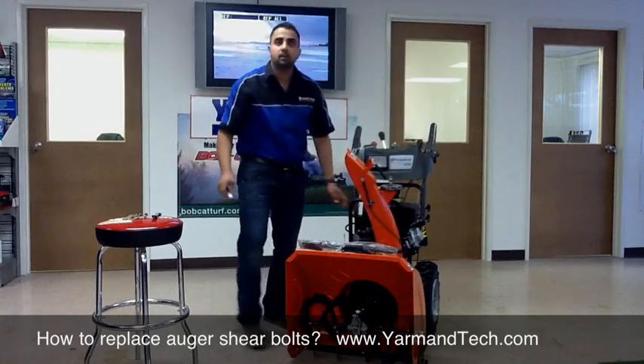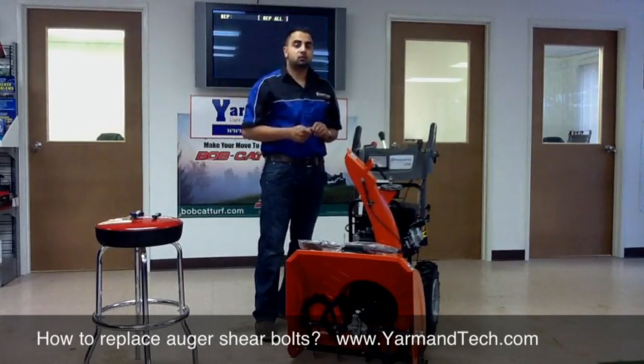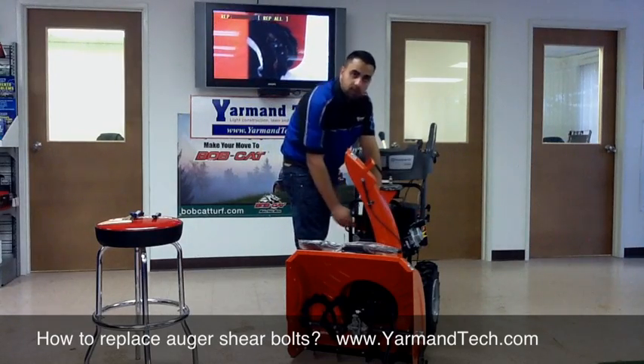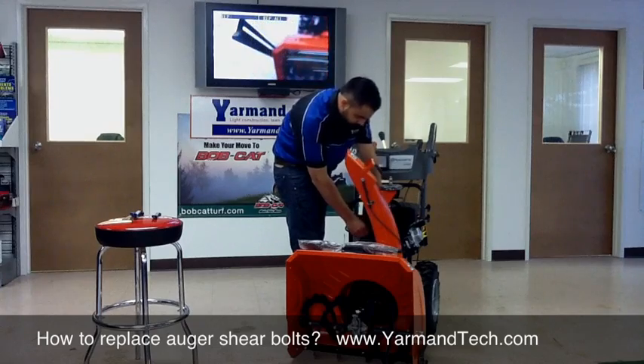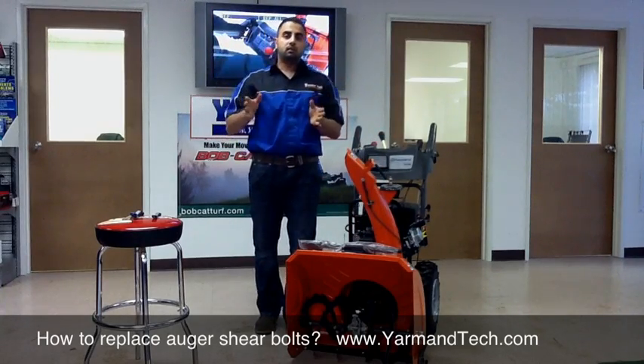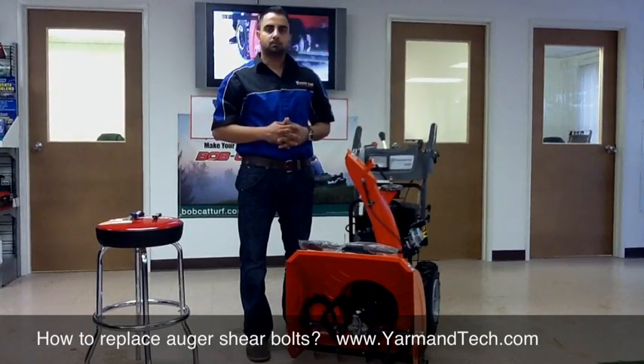Now it's always a good idea to keep some spare shear pins so that if you're ever in a storm and you break some, you have some handy and you can replace it right away and carry on with your snowblower. There you go. Now you know how to replace your auger shear pin. If you have any further questions, contact us at Yarmantech.com. Thank you.